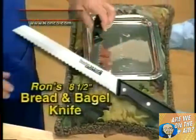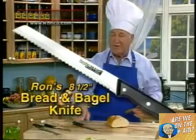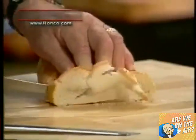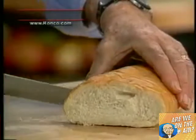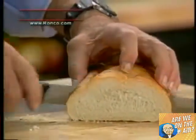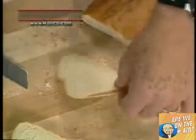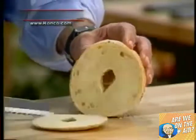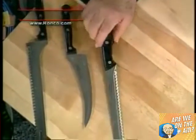My dad wants everyone to have a bread and bagel knife. You can go out and spend $75 for a knife that does nothing but bread. But here's a knife so sharp the weight of the knife alone does the cutting. You can slice bread so thin — try putting that in the toaster, better yet try getting it out. Use this on a bagel — look how thin it cuts. This knife by itself is worth $40. Now you've got $180 worth of guaranteed cutlery, still only three payments of $13.33.